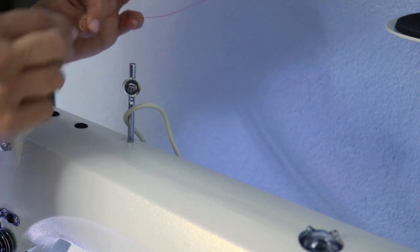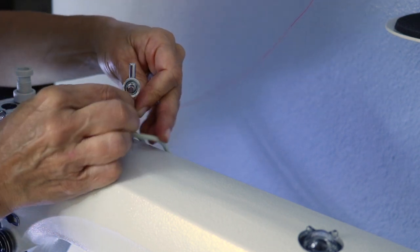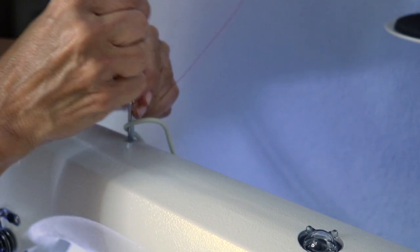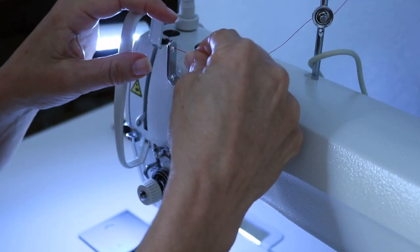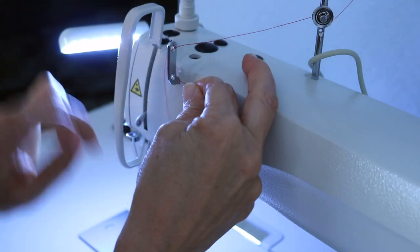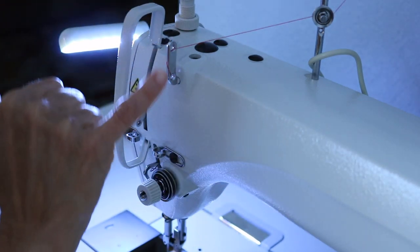There's this piece right here on top of the machine — some of them have it, some don't — and there's a hole. You want to go from back to front on that hole, then in between the two discs. Here's another thread guide; you want to go right to left, wrap it around, and do it again so it wraps around like that.